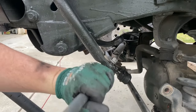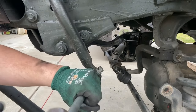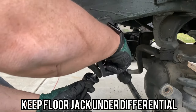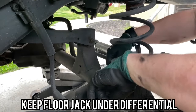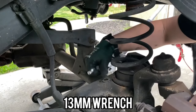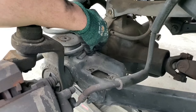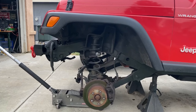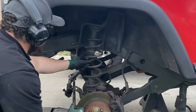At this point in the removal process it's important to keep a jack secured underneath the front differential. To remove the springs from the axle side, take a 13 millimeter wrench and remove the retainer bolt and retainers. Once those two bolts are removed from the springs on the axle side, lower the jack and remove the springs.